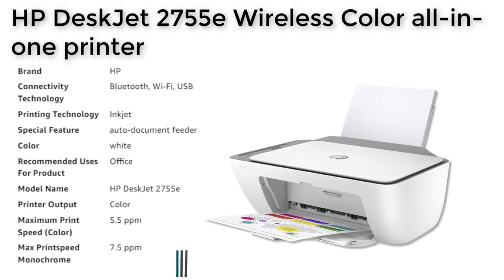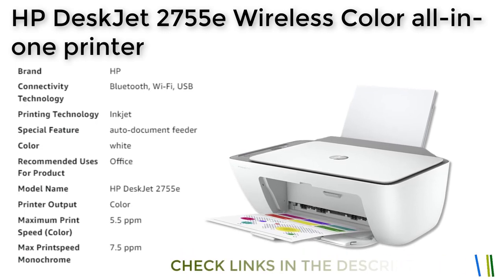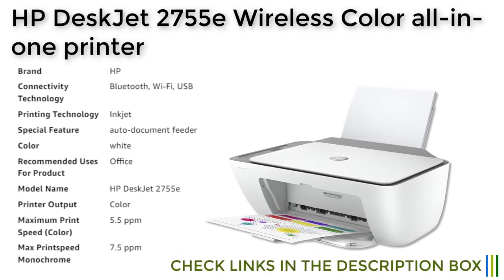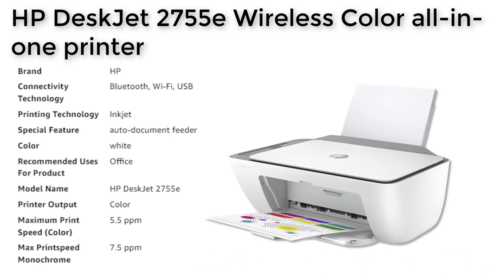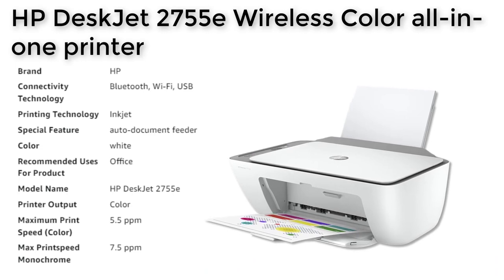With dual-band Wi-Fi, you can get a better range and more reliable connections. The printer is dynamic security enabled, which means it will only work with original HP ink for the life of the printer.